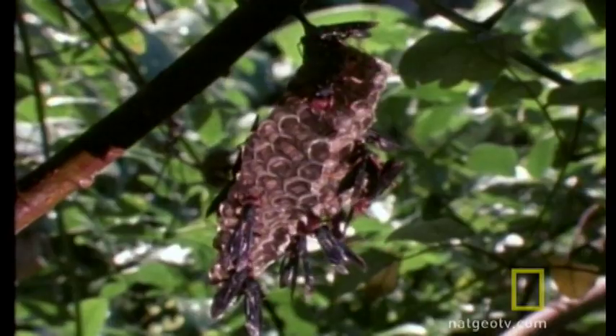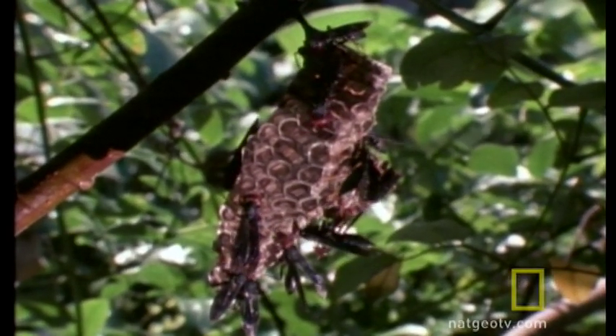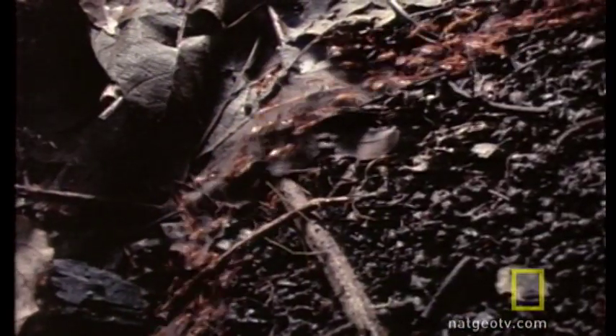These are paper wasps, tending to their nest. And these are army ants, complete with some nasty-looking jaws or mandibles. Those mandibles, and the way the army ants tend to swarm in — well, armies — is not good news for the paper wasps' nest. The adult wasps have no defenses against this vicious mass. So the ants steal the wasp larvae unchallenged.